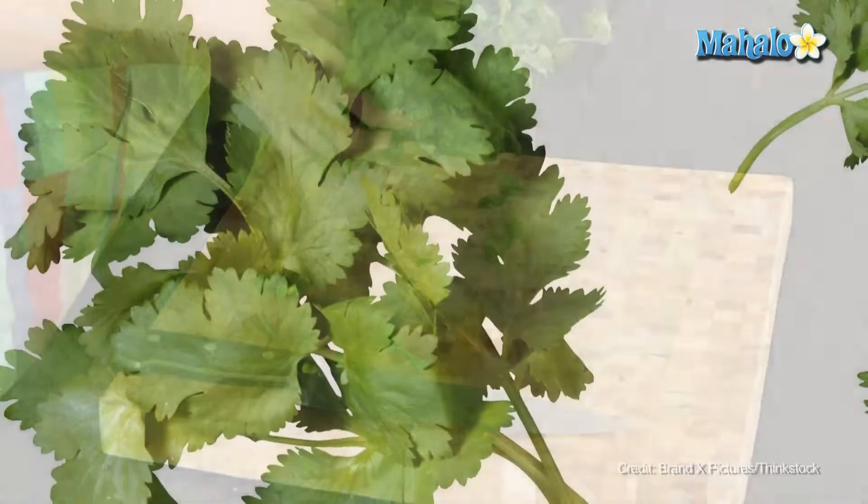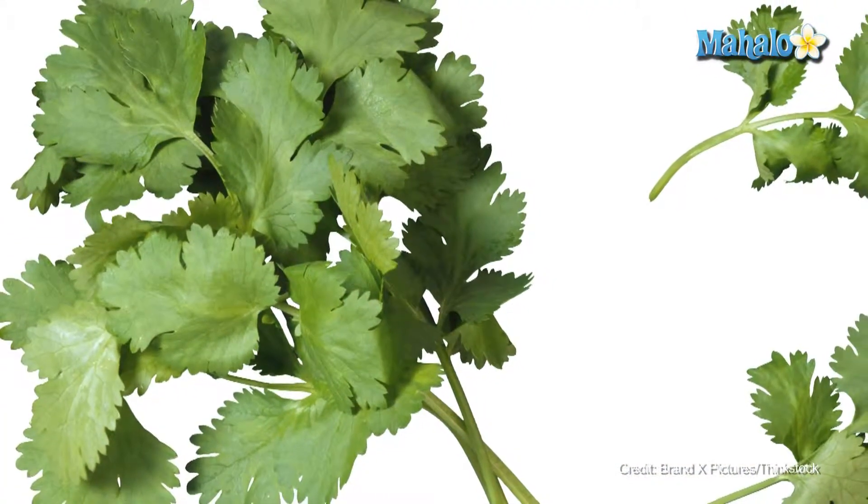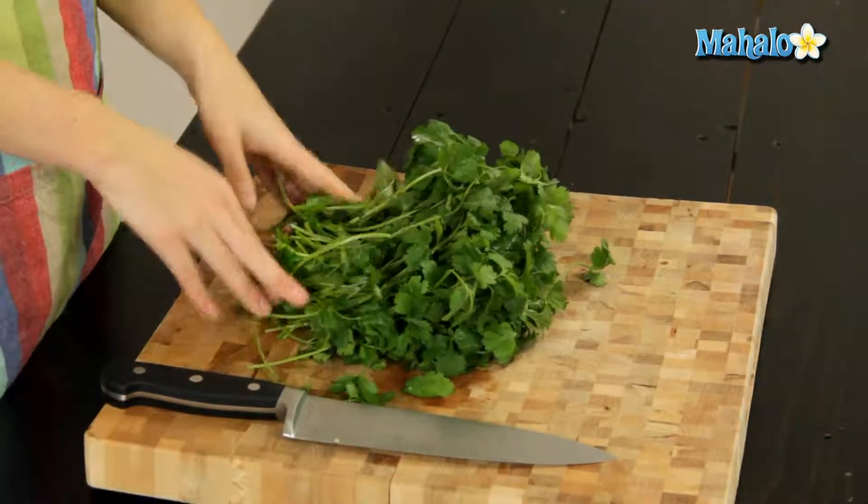Cilantro is an incredibly fragrant herb that is the basis of a lot of Mexican food dishes. You can put it on top of soups, salads, nachos — pretty much anything that you think the flavor of cilantro would be an addition to. Just try it out, and it doesn't have to stop at Mexican dishes.